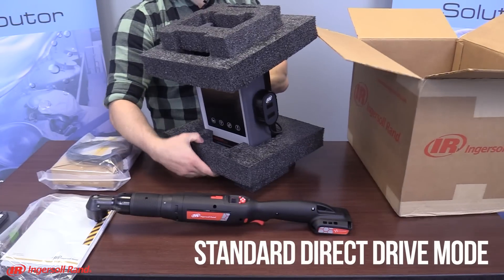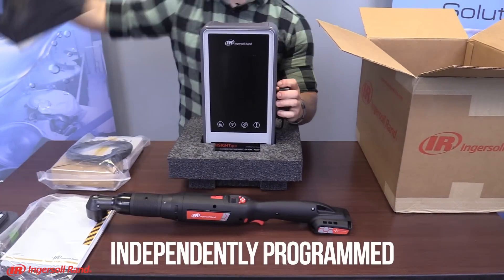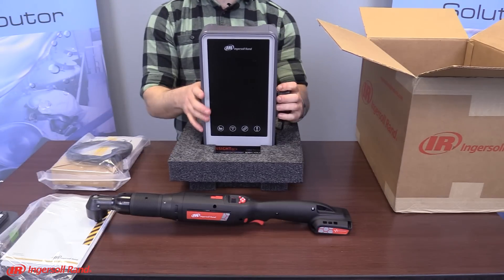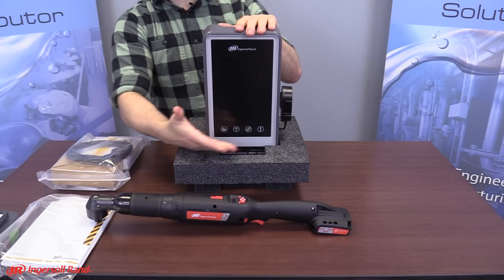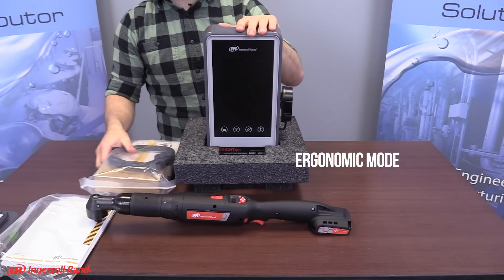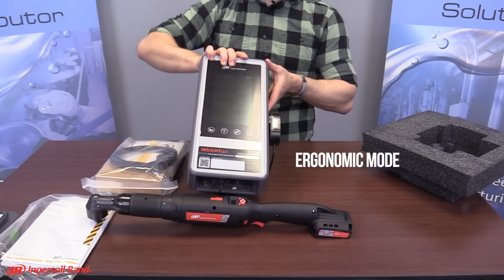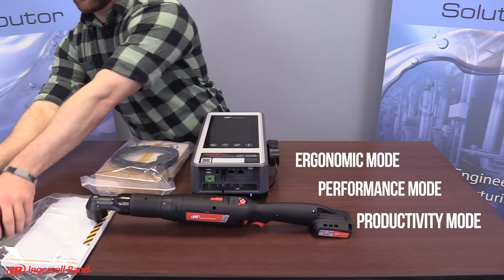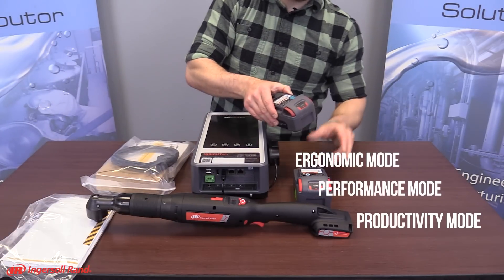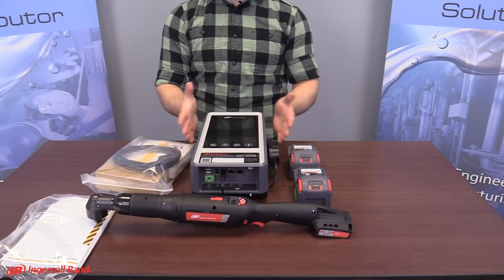In addition to standard direct drive mode, each tool configuration can be independently programmed to utilize one of the three available single-parameter ETS modes. Ergonomic mode with the lowest energy pulses is ideal for hard joints or when arm, wrist, or tool angles are most difficult. Performance mode with medium energy pulses is the best all-purpose mode. Productivity mode with the highest energy pulses is the fastest mode, ideal for soft joints or when high production rates are required.